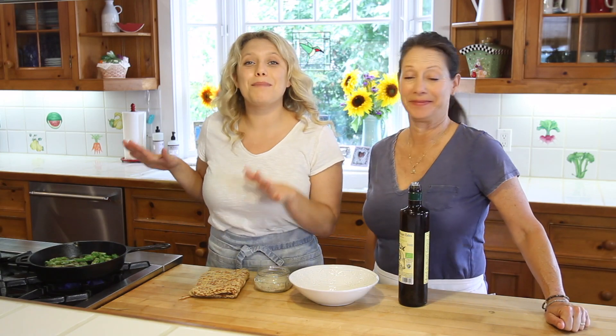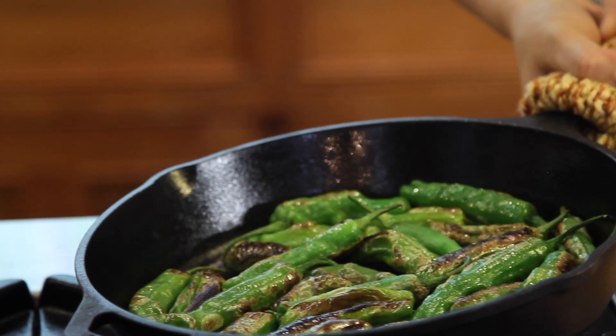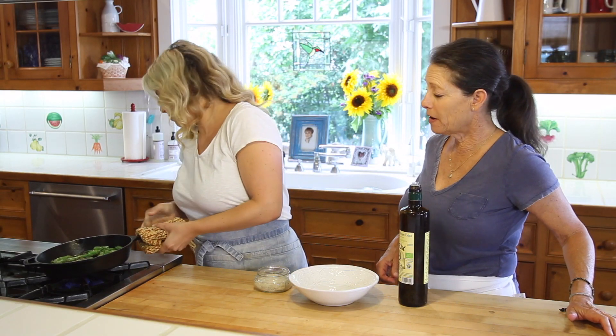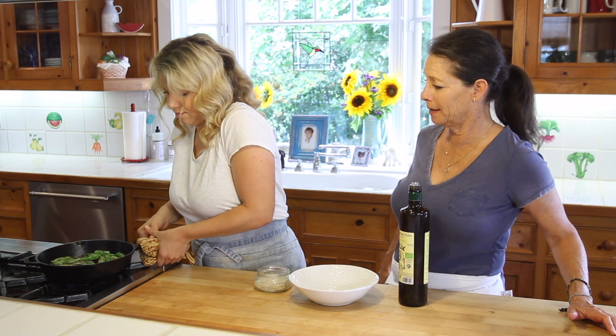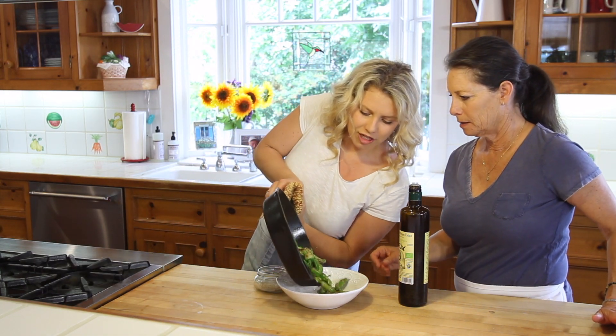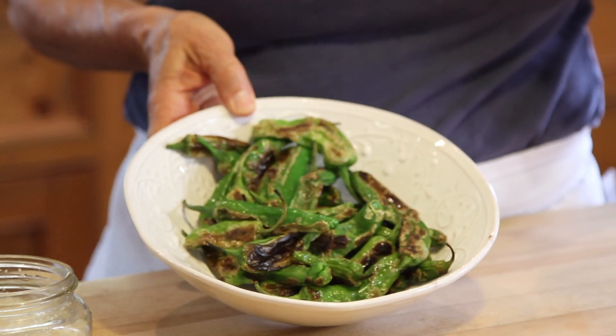These are looking perfectly blistered and they took literally no time at all — about two to three minutes a side. Shake them all in — look at that, perfect.